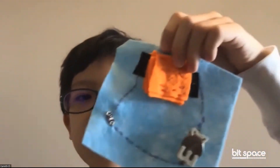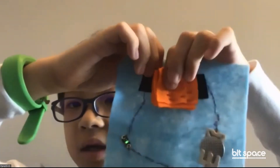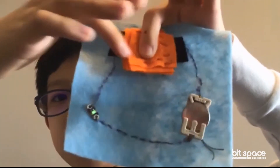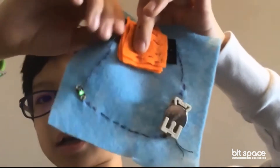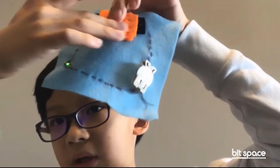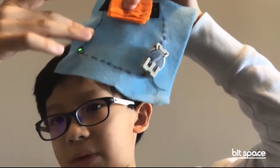This is what I made today in class. You press this button — the conductor fabric conducts electricity to the button, and when you press it, this light glows.